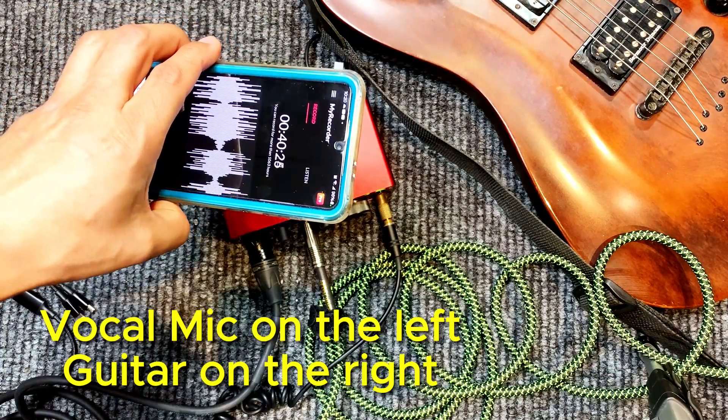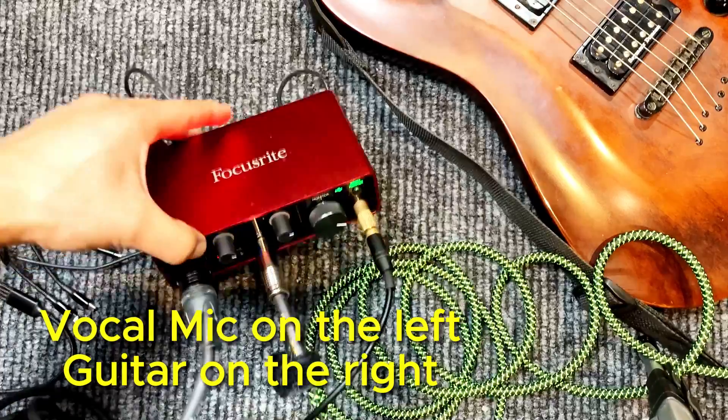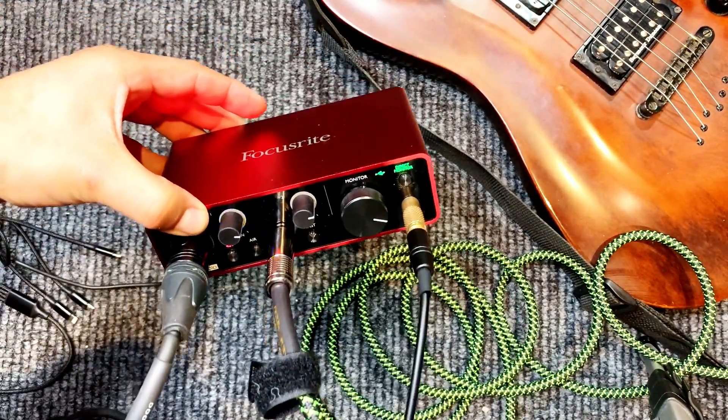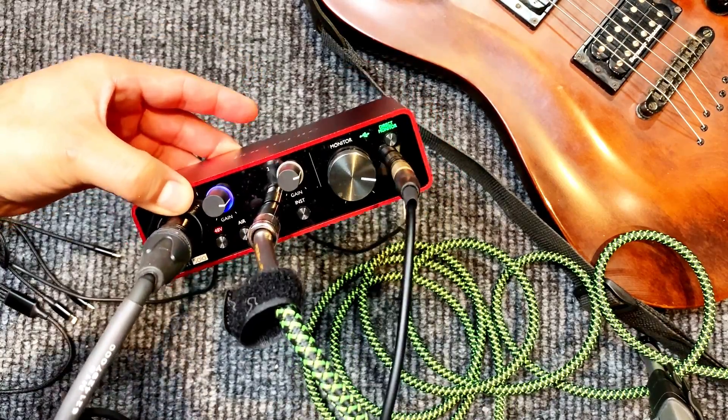Focusrite. Let me know if you have any questions — I'll be happy to help you set this up. That's the Scarlett Focusrite. This is how it's connected via USB-C power going directly into your phone. You can live stream or record your guitar. Hope you found it useful. I'll see you on the next one. Bye-bye.